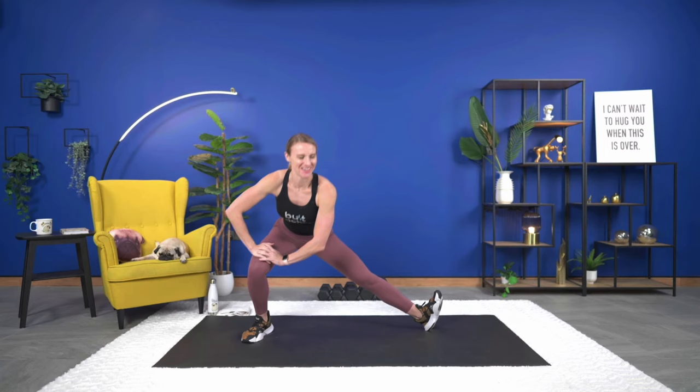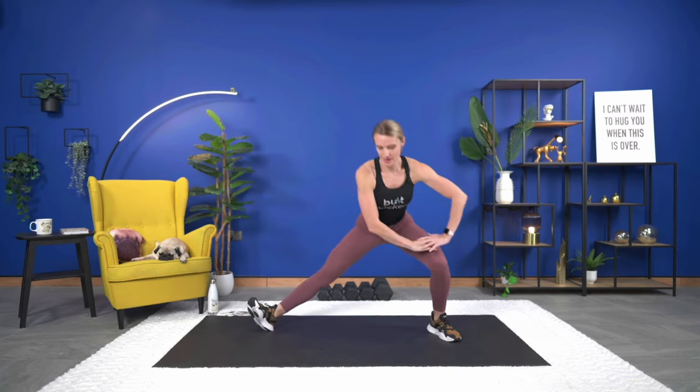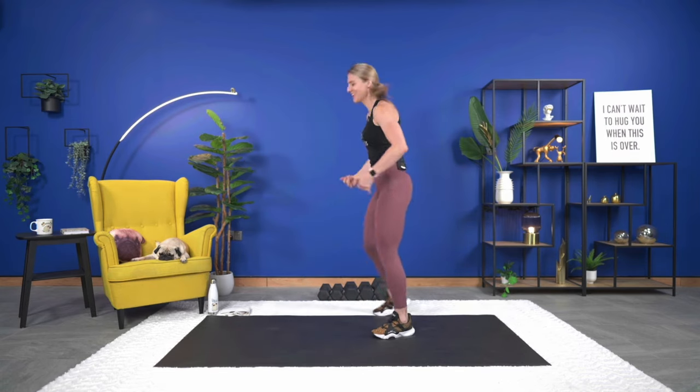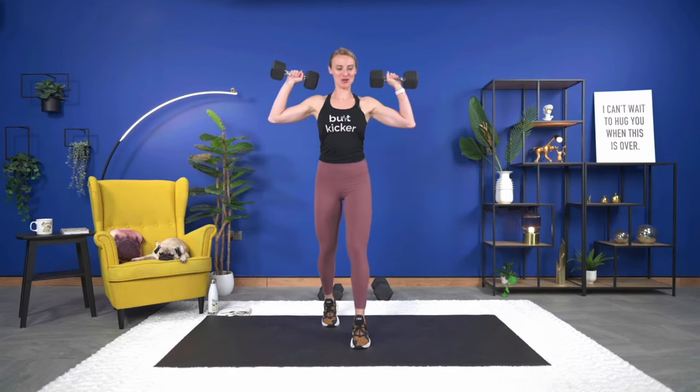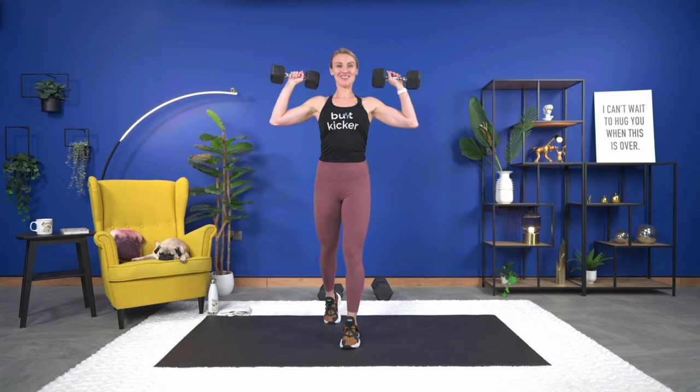Switch, almost there, last one on this side, and up. All right, we are going to get right into our workout. First exercise is a shoulder press. Because we're not doing exercises back to back, go heavy — your muscles will get a break before hitting that exercise again. Really challenge yourself with weight. Let's get our dumbbells, arms up, 45 seconds on the clock, here we go.